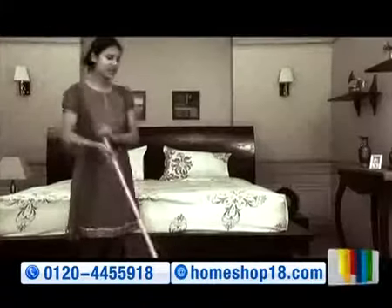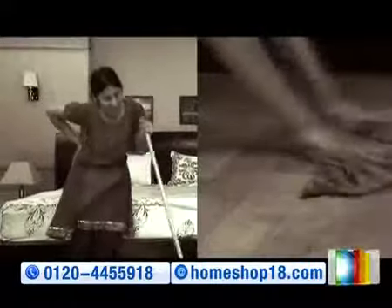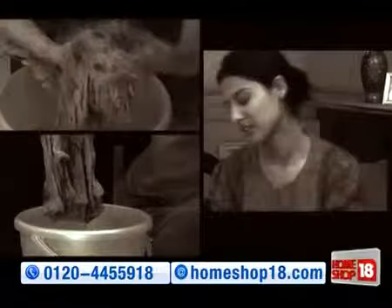House cleaning ke wohin purane tariqe zyada mehnat, aadhi adhoori safai aur unhygienic mops ko baar baar haathon se saaf karne ki jhanjhat.